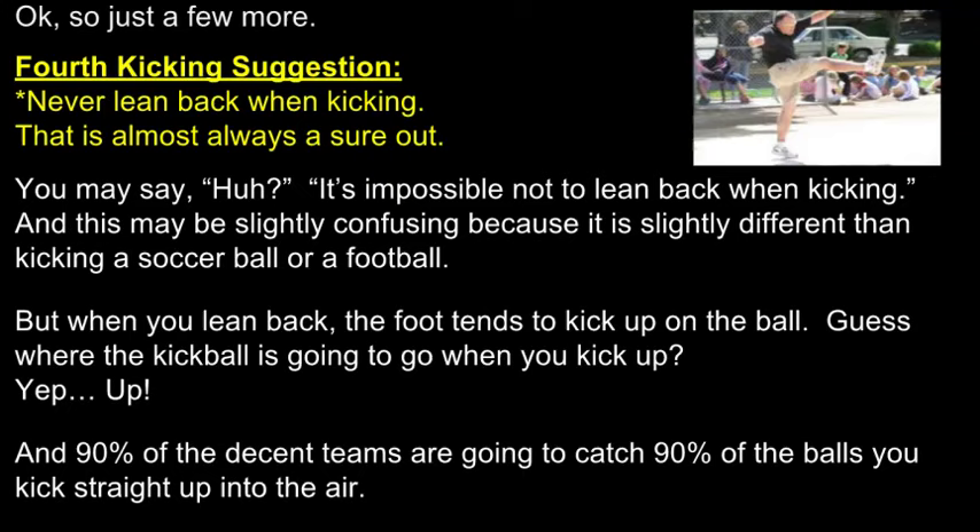Fourth kicking suggestion: never lean back when kicking. That is almost always a sure out. When you lean back, you tend to kick the ball up in the air and 90% of the teams are going to catch it.